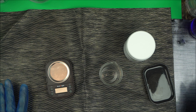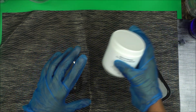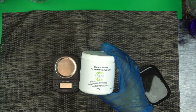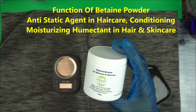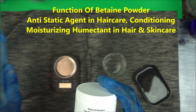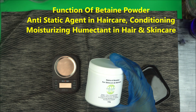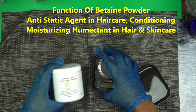Welcome back to the channel. In this video I'm going to show you how to use betaine powder. This is a powerful humectant that lots of formulators do not use, but I'm bringing this to you because I've used it to make product for my brand and for my clients. This is one of the trending products right now in the skincare industry.